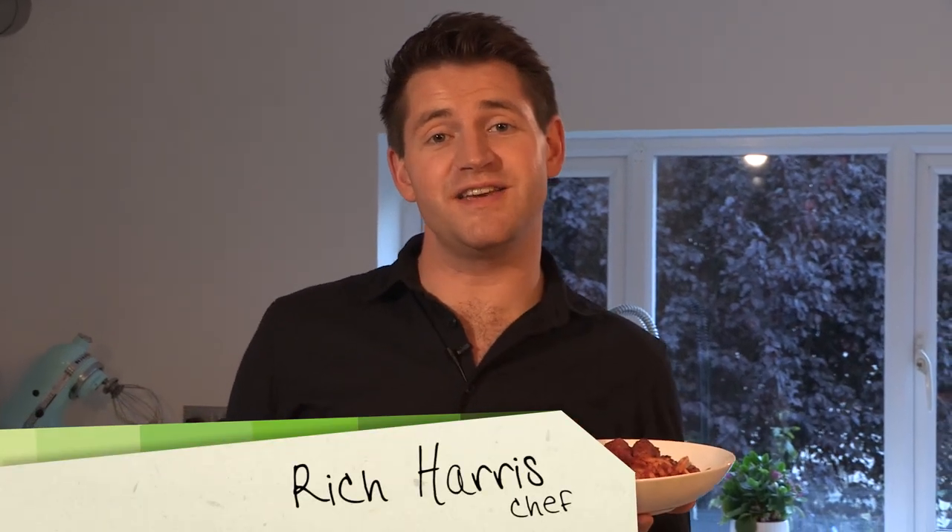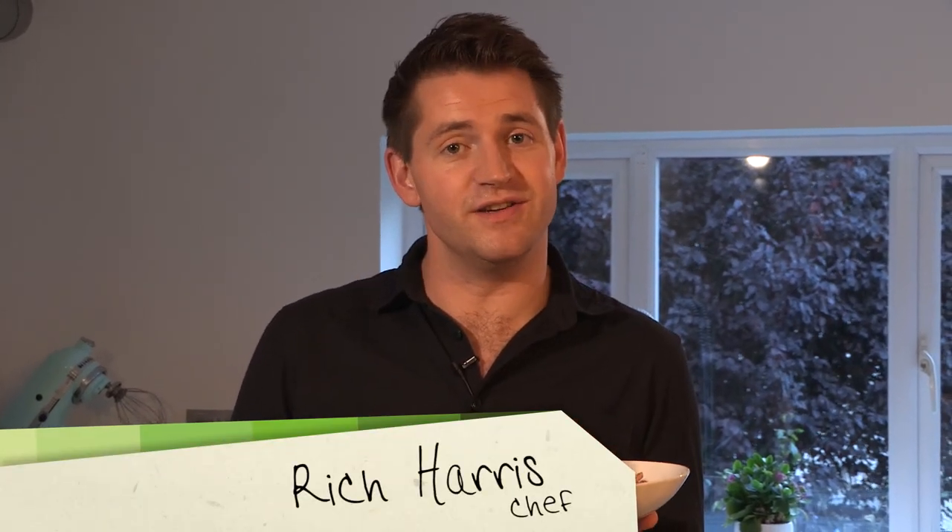Hi, I'm Rich Harris and welcome back to my kitchen for my Back to Basics series for Video Joke. In this episode I'm going to be showing you how to make this — it's my perfect tomato sauce with meatballs.